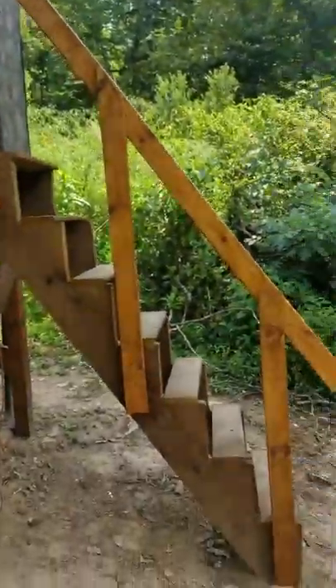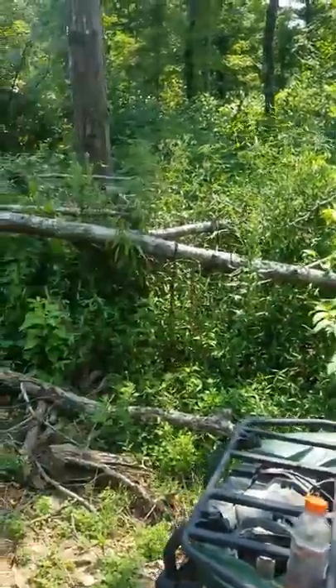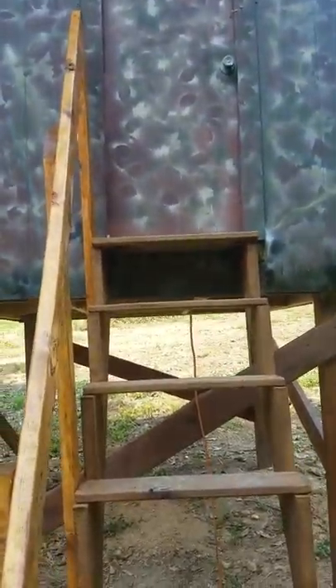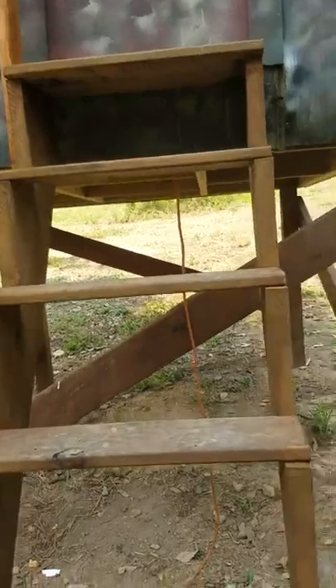Obviously it sits really high on the back end because it's on a hill, so I had to kind of jerry-rig some stairs for it so you wouldn't have to go all the way out into this mess that got pushed with a bulldozer last year. Here's the stairs up to it — stained the stairs as well, with a little rail for support.